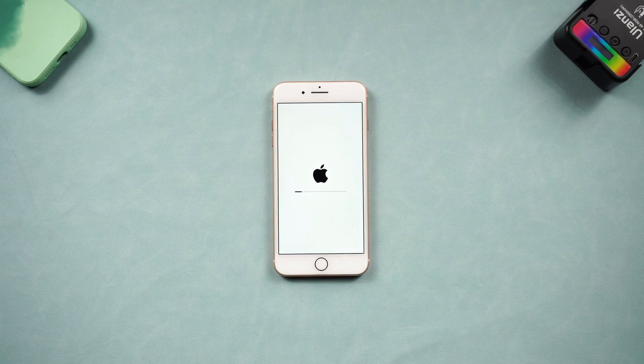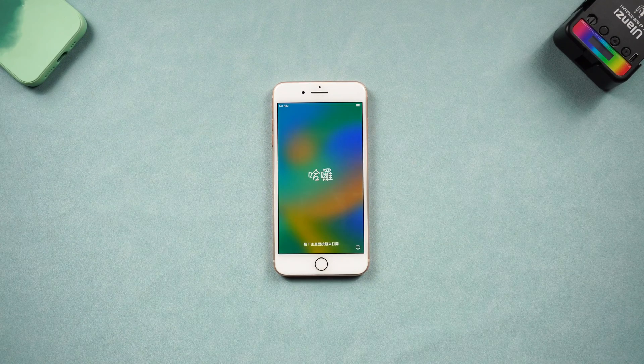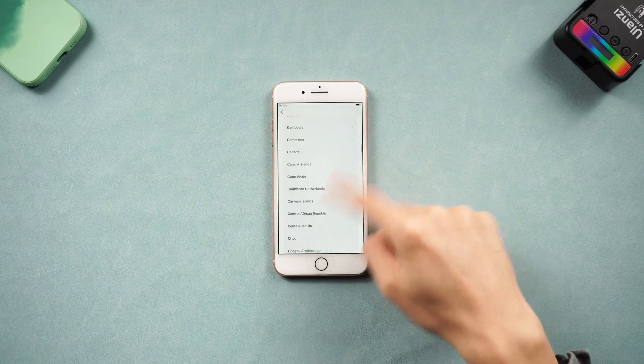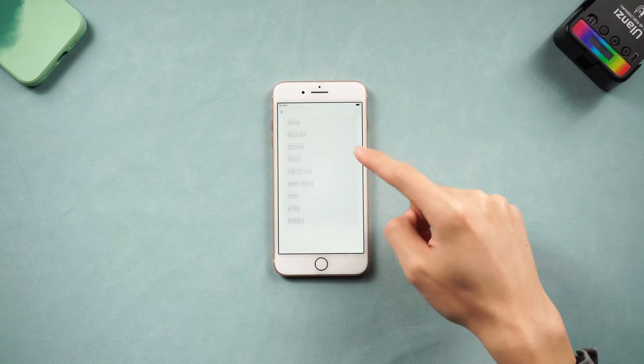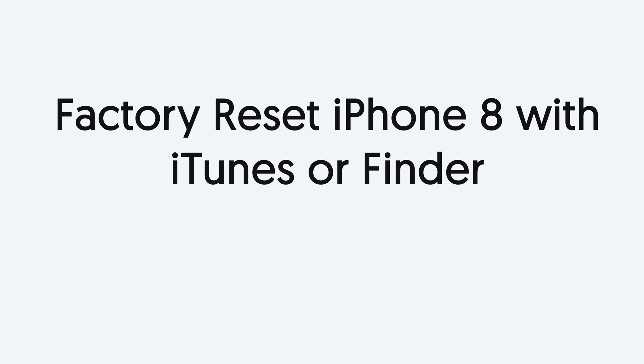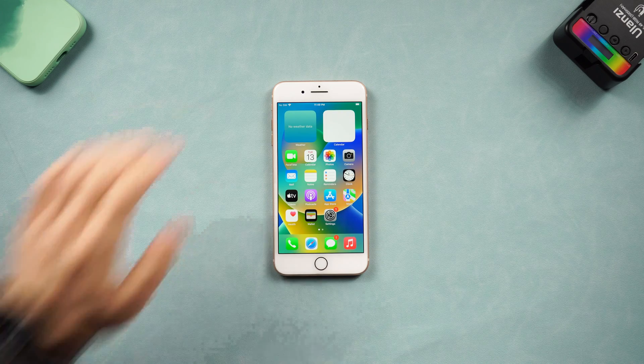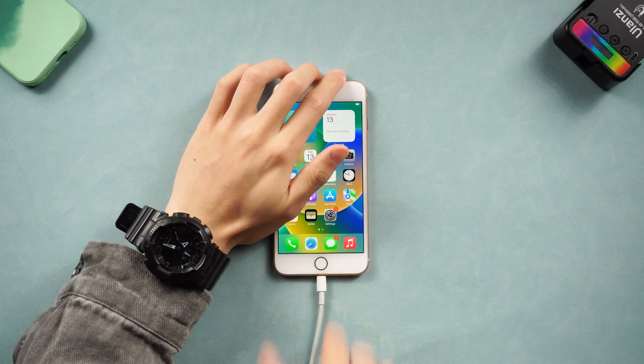All your data will be gone after the factory reset. If you prefer to use iTunes or Finder, I will also show you how to do it with iTunes or Finder. Fourth, factory reset iPhone 8 with iTunes or Finder. Connect your iPhone 8 to a PC or Mac — iTunes and Finder are basically the same, so here I will use iTunes.